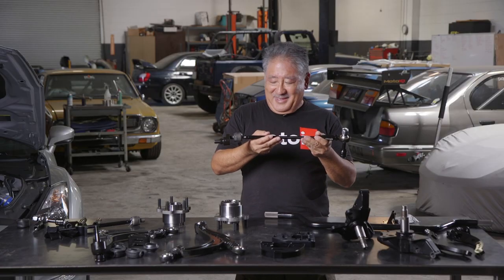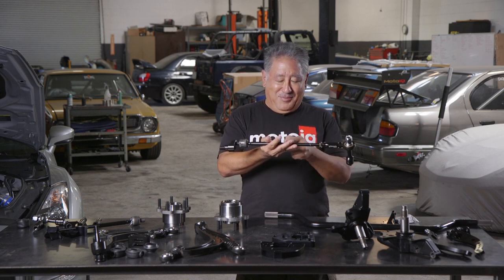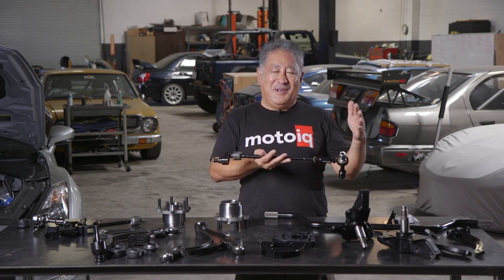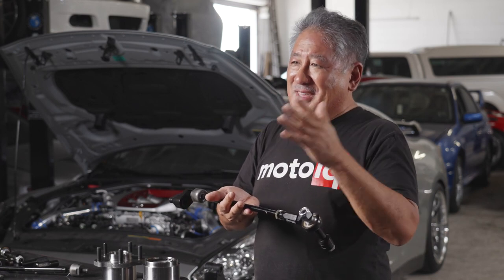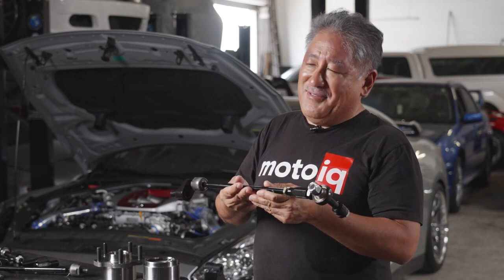GK Tech is the only one that realizes these things and the only one that has different knuckles tailored to the kind of driving you want to do, at least to my knowledge. The other cool thing is they offer a tie rod that's longer than stock with more threads. In both road racing and drifting you want more of a wider track, and that helps reduce understeer.